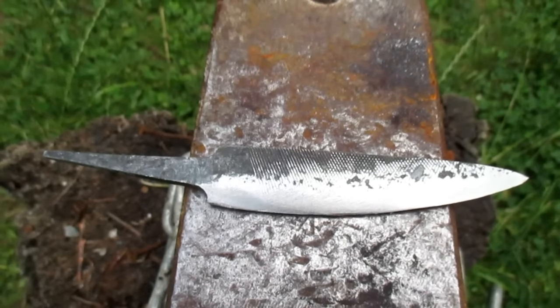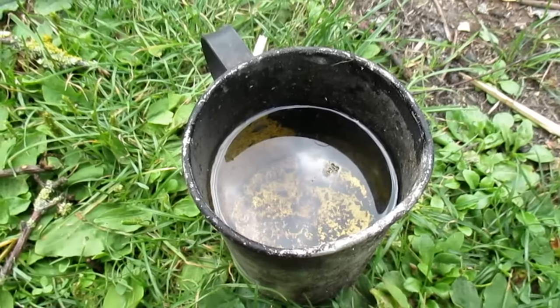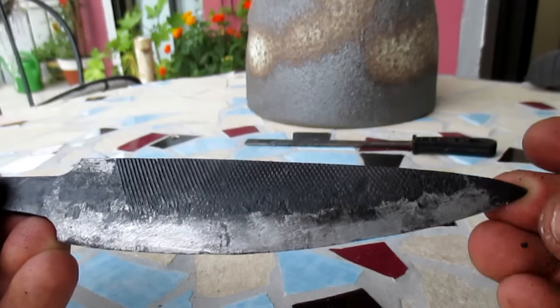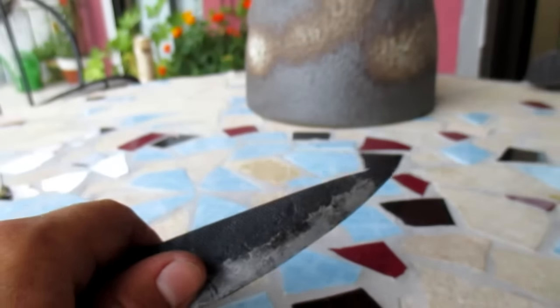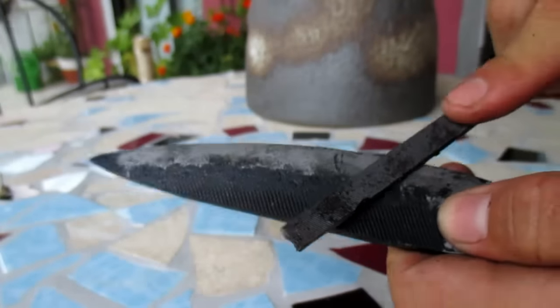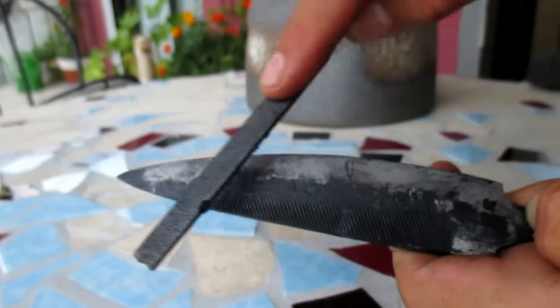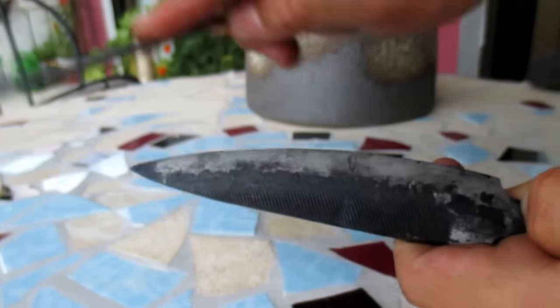Time to harden the blade. To do this you have to heat it up until it's red hot and then quench it in oil. That's how it looks after quenching. Let's make the file test — the file is not able to bite, as you can see.